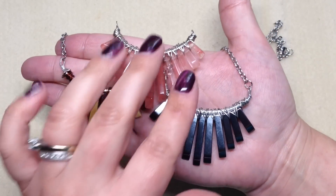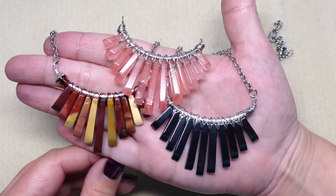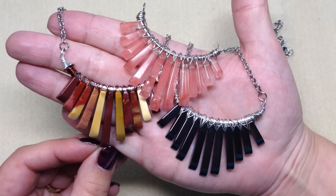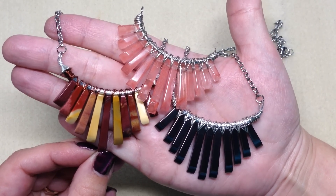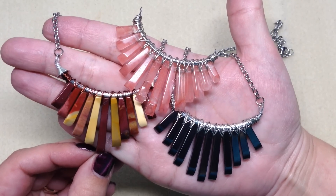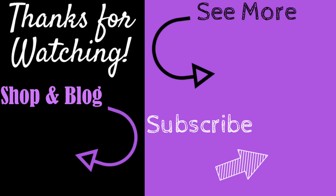Perhaps you have one of these tubes or graduated pendants in your stash, or maybe you want to try making one of these. Either way, I hope this was a fun tutorial. Please feel free to leave a comment or question below — I always love to hear from you. I'll be back soon with more tutorials, finished jewelry updates, subscription unboxings, and lots more beading fun. Happy beading! If you enjoyed this video, give it a big thumbs up, subscribe, and hit the bell for notifications. Check the info section for links to my social media and my shop at orchidandopal.com.